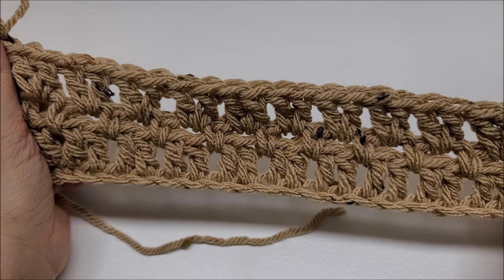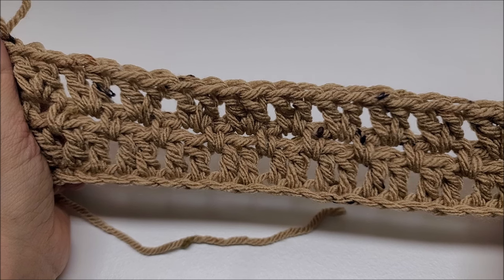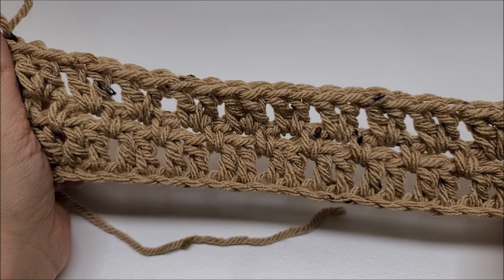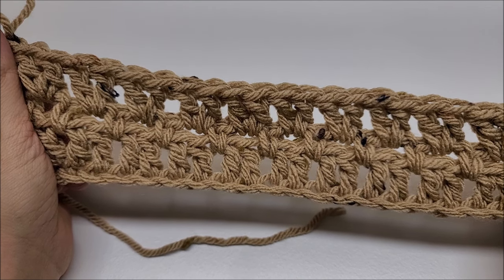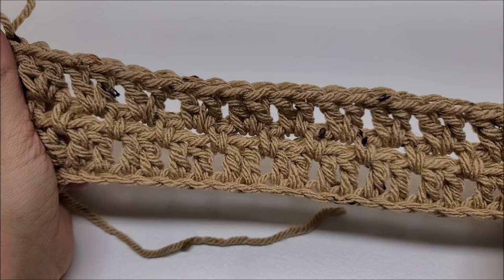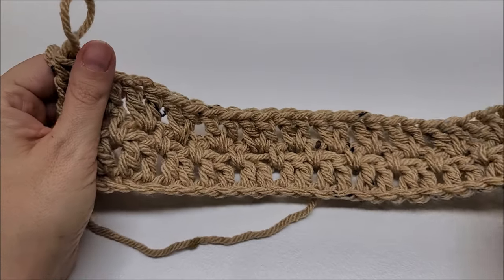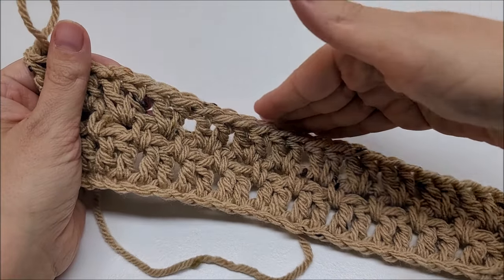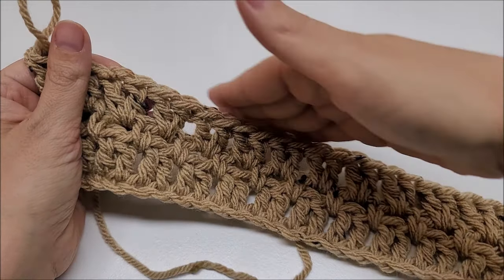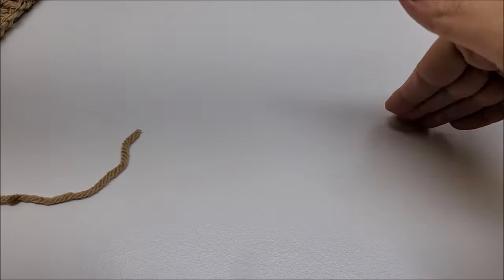The description box will tell you approximately how many inches to do for your size. You can do it longer or shorter depending on what you want — I'm five-three, so that's where the length falls on me. Measurements are listed below. Just make sure you end on a double crochet row on your back panel and on both of your front panels.